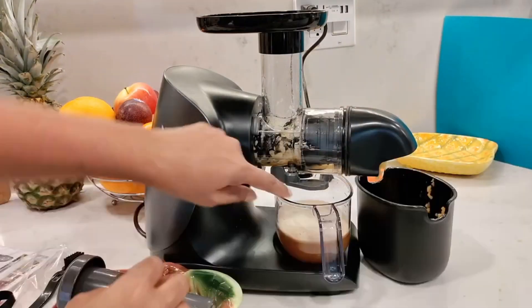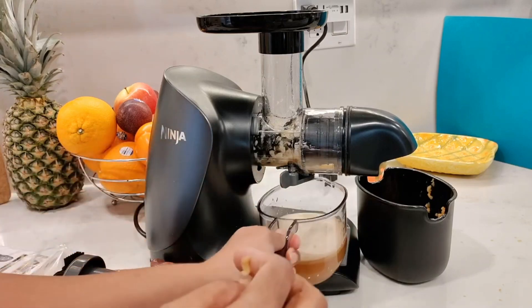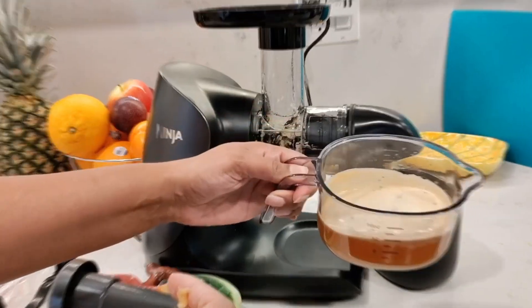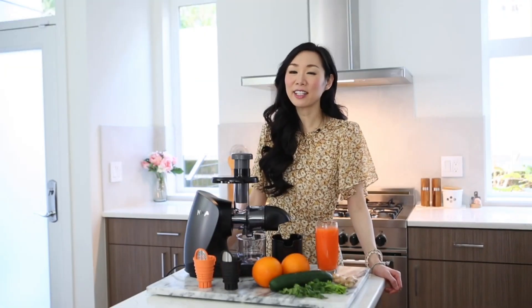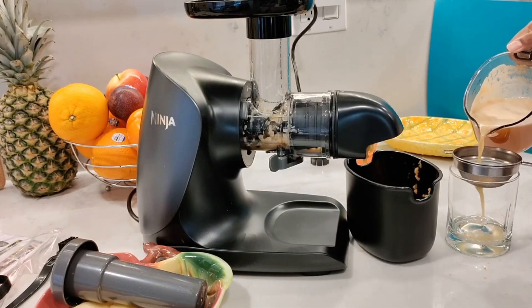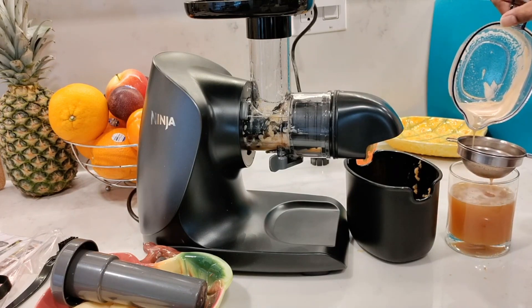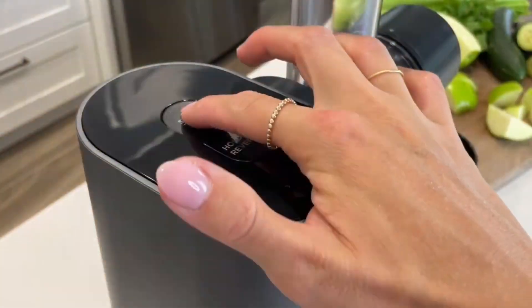While all the juicers tested required some prep work, the Ninja's smaller chute needed extra chopping to avoid pulp jams. Leafy greens occasionally got stuck in the same chamber, but it was easy to dislodge them by adding a few apple slices and using the tamper. The smaller size limits you to 16 ounces of juice at a time, so if you're making orange juice for more than two people, you might need to rinse out the chamber or empty the juice jug.